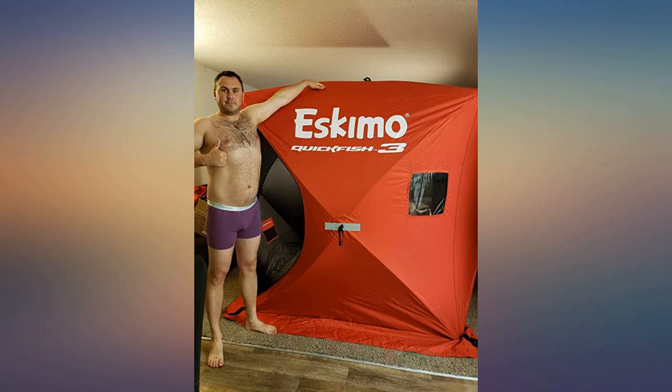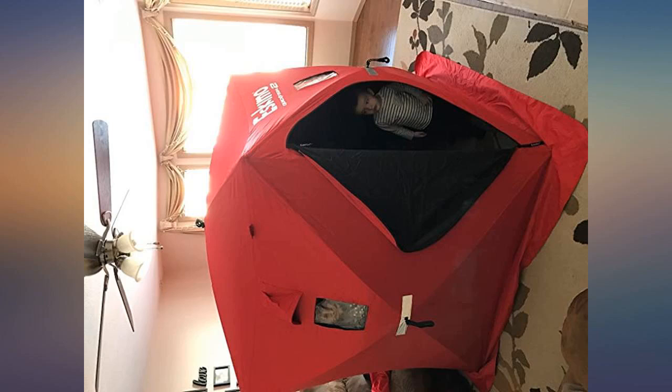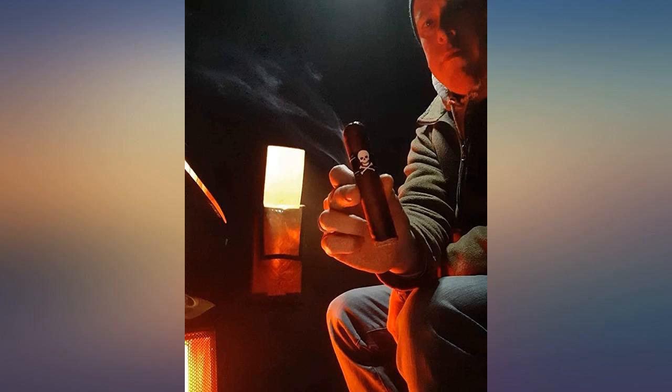Handles the wind well, the insulated fabric is great. Easier to heat and quieter, with no dripping from condensation. Two opposing adjustable vents with velcro allow for control of ventilation.